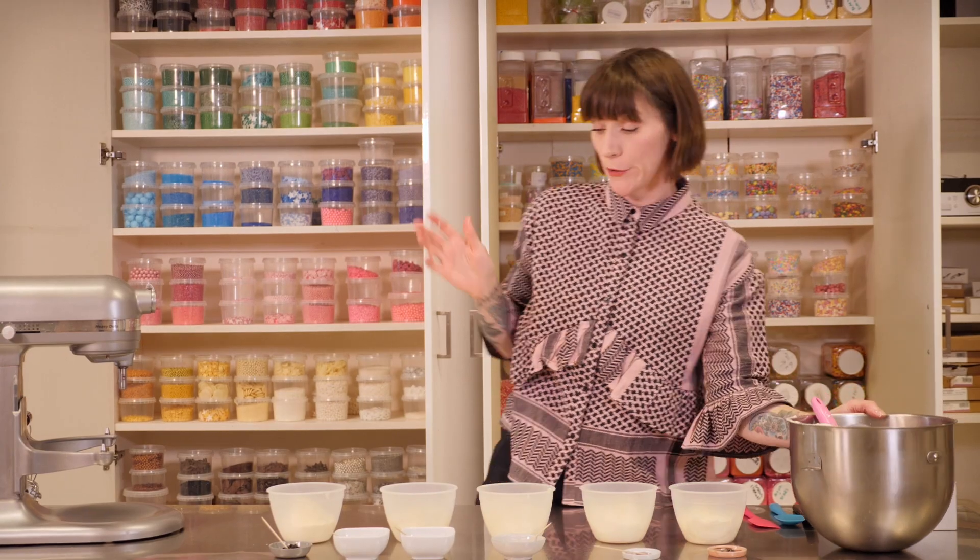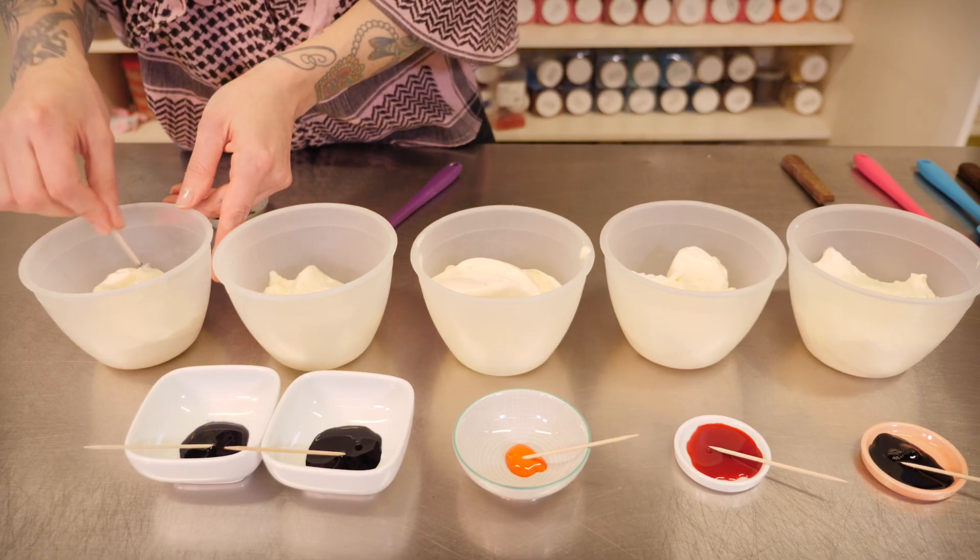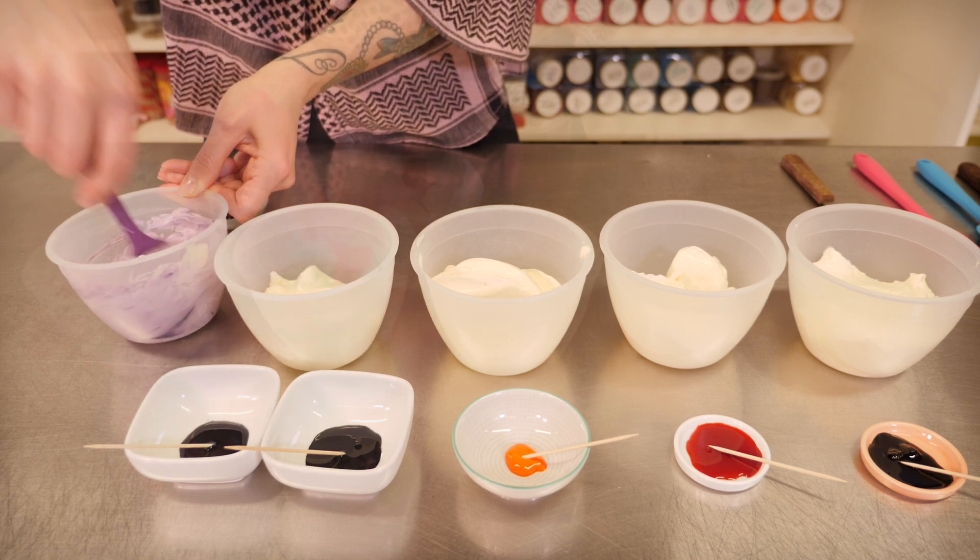For my rainbow I'm going to be doing purple, turquoise, orange, yellow, and pink. I'm using colour paste as usual because it doesn't change your consistency as much. I'm going to start with a pea-sized amount and mix it really well through.